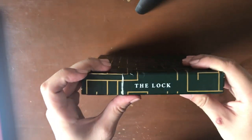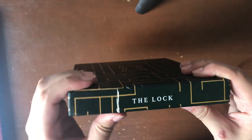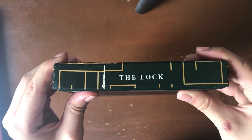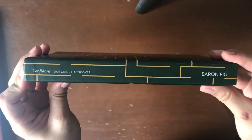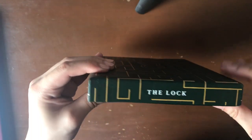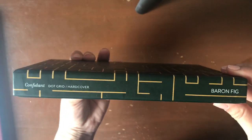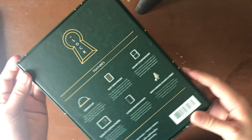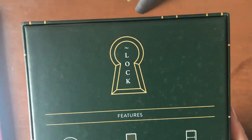On the bottom it says 'the lock.' Mine came with this little bit of damage but I don't mind because it's still Baron Fig. On this side you can see that it's a Confidant dot grid hardcover by Baron Fig. Then again you can see the lock at the top and on the other side the same exact thing. It's a really great box. On the back it says 'the lock' as well.